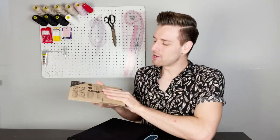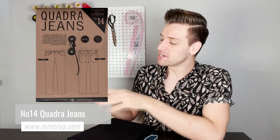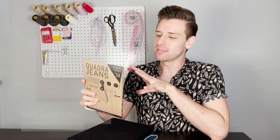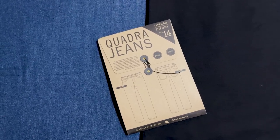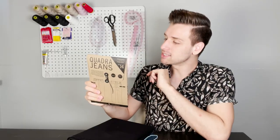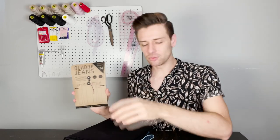Last but most certainly not least in our Thread Theory pattern haul is the Quadra Jeans sewing pattern. As you can imagine, sewing jeans is more of an intermediate skill level. The Quadra Jeans sewing pattern provides a subtle modern take on the classic straight leg jean — featuring a slight taper to the leg and extra room in the thigh to allow a lot of movement. You can sew these jeans in denim with no stretch or up to 2% elastane to add just a little bit of additional flexibility suited to an active lifestyle. There are a lot of intermediate techniques in this pattern, making it a great choice if you want to challenge yourself. It's worth testing at the very beginning if your sewing machine can handle at least five layers of whichever fabric you choose to use.